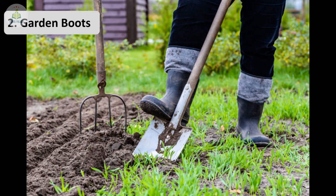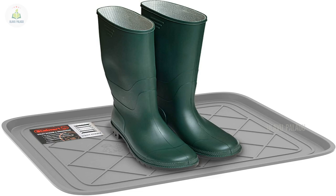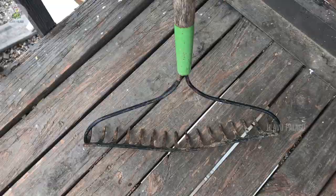Next is garden shoes. When working in the garden it's advisable to wear shoes to protect yourself from insects, snakes, or sharp objects in the soil. Also, when using the garden shovel you should wear garden shoes because normal shoes can get damaged.